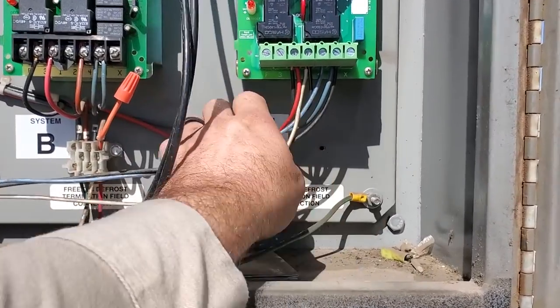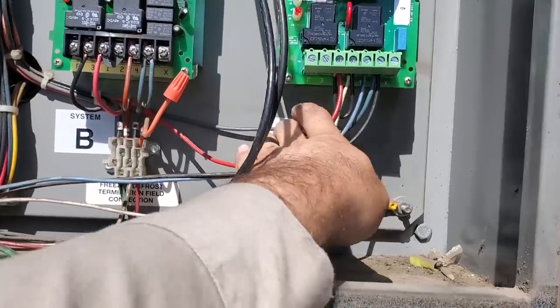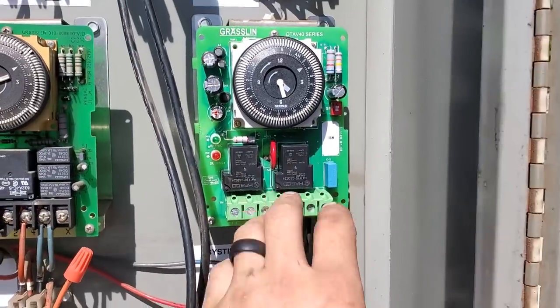So if I wired this right, this should work right here. And we're going to test everything right now and we'll zip tie everything up to make it look clean. Yeah, we'll test it all and see. Hopefully everything works.